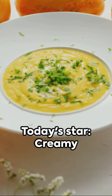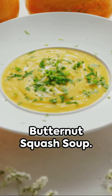Welcome to a minute of culinary delight. Today's star: creamy butternut squash soup.